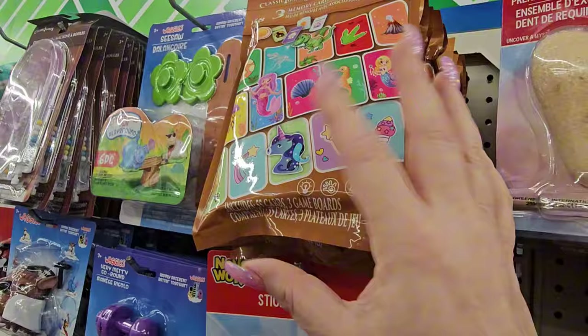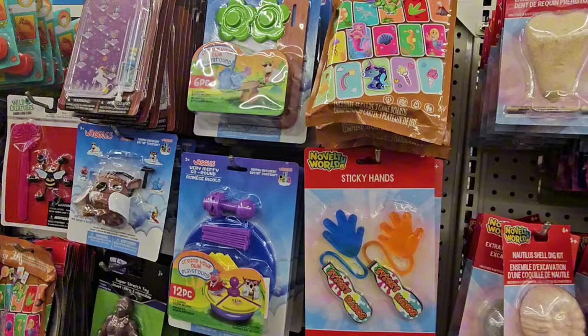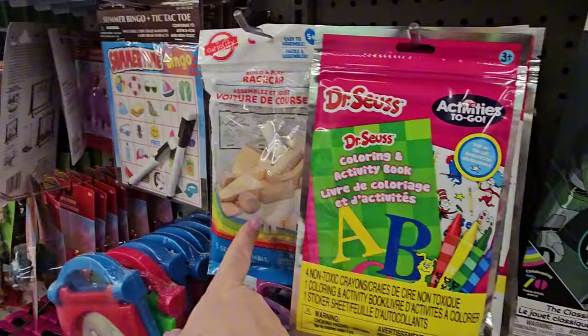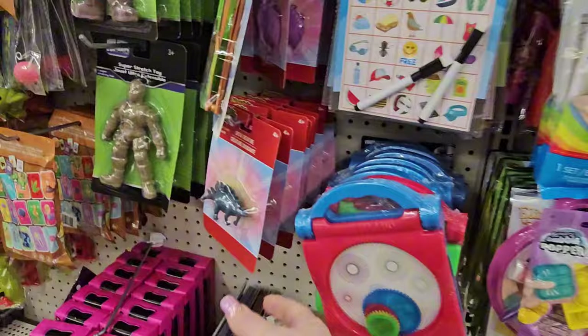There are card games and little packages — you can store them in an index box. One has three memory games. They also have a wooden wind chime kit — I haven't seen that one before. They have the bird feeder and race car already, but the wind chime is new. These are great projects for Girl Scouts and Boy Scouts since they can earn crafting and learning badges.